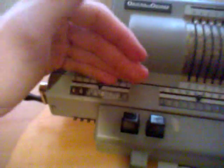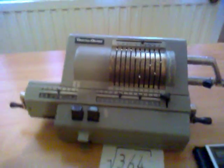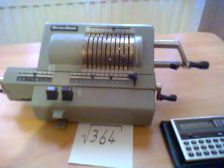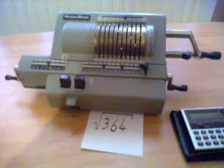It's absolutely... 19.0787. Yes, that's it. Now you know how to take a square root on a mechanical calculator. Thanks for watching.